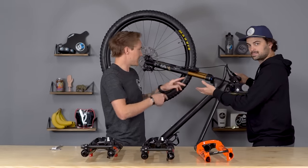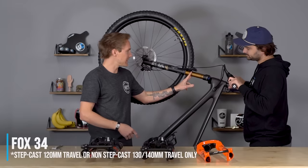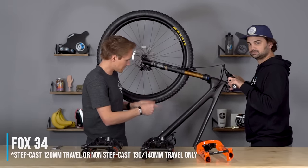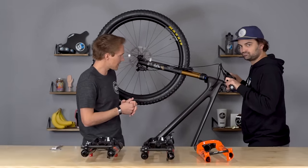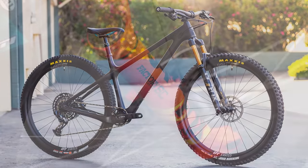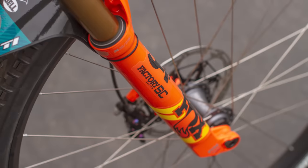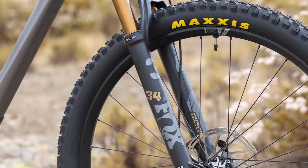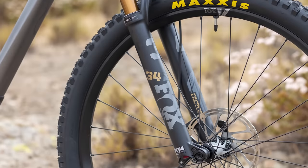The next one up is the 34 — 34 millimeter stanchion diameter. This could go on a trail hardtail, which is what this Yeti ARC is, or it could go on a trail bike or a down country bike. They have these in a step cast version that comes in 120mm travel only, and also in just the regular version, which comes in 120 to 140mm travel. So that's the 34.